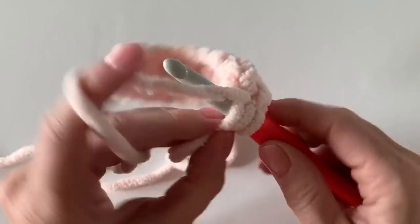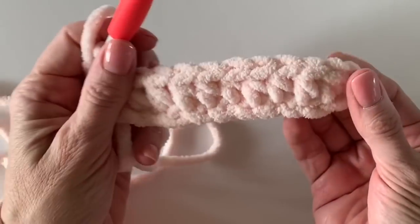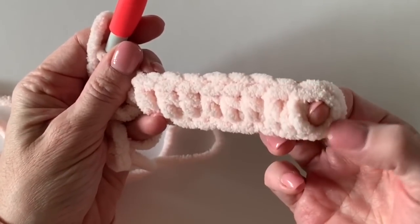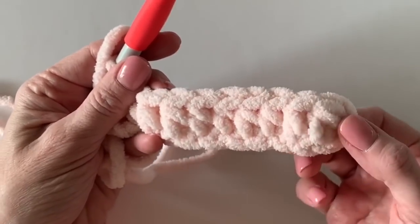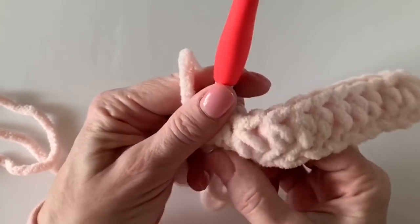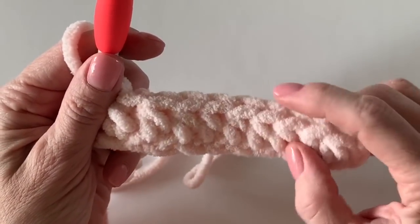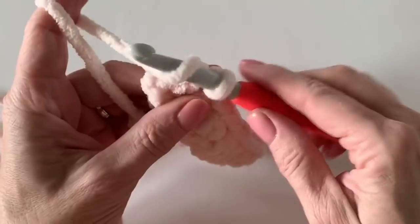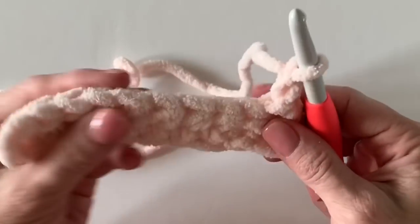Going forward throughout the rest of the pattern, you'll always be working into the back loops — I just want to say that now in case I forget to mention it. If you're a beginner and unsure, go back and count the posts. Those two chains we skipped over going forward will be called the turning chains. We should have ten half double crochets: one, two, three, four, five, six, seven, eight, nine, ten. I like to count the post of the stitch — it's sometimes easier than counting the V's at the top.